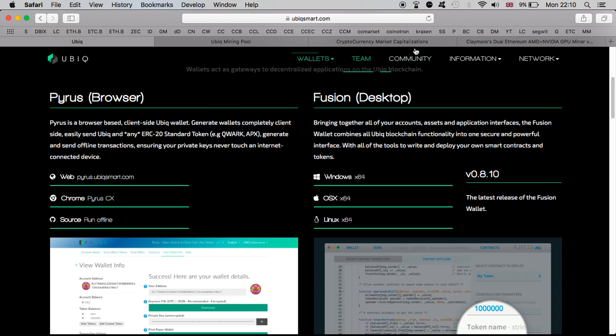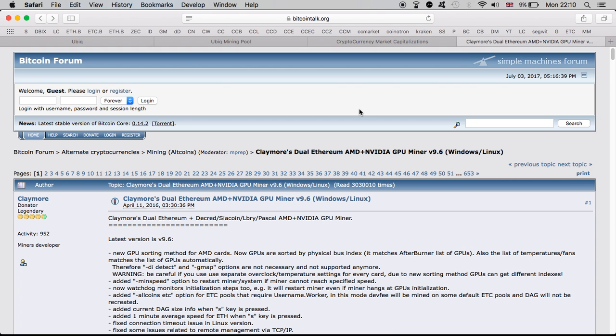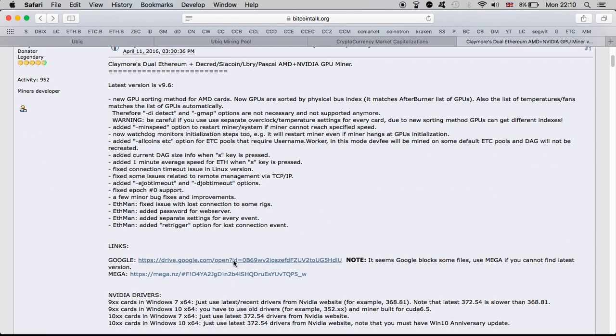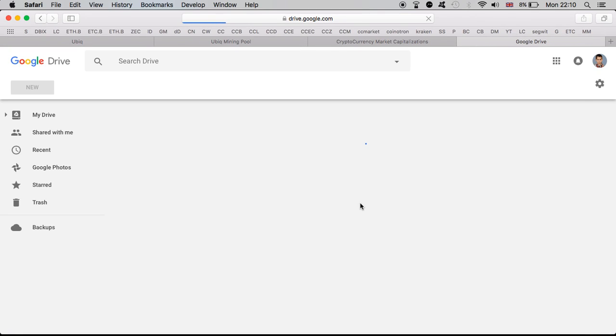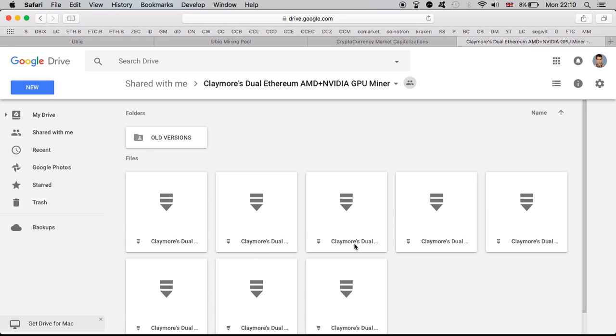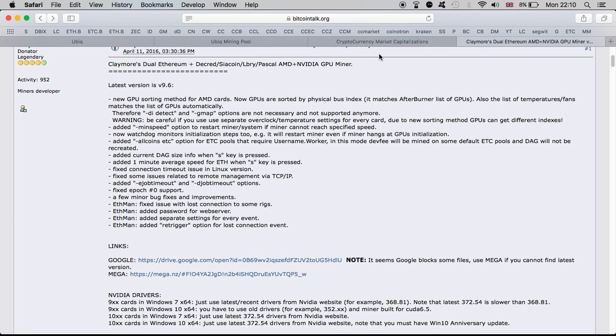Once you have the wallet, you then need Claymore. It's the same Claymore you'd use to mine Ethereum — you can use it to mine Ubiq as well. If you don't have Claymore, you can go ahead and download it from the site — I'll put a link in the description. If you click on the Google Drive link, you can choose which version you want: the latest version or a previous version. I was mining Ubiq on version 9.2.